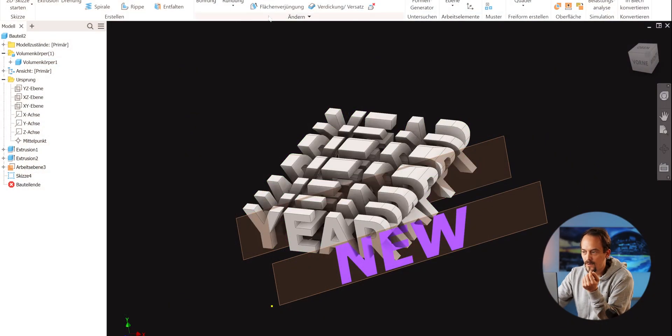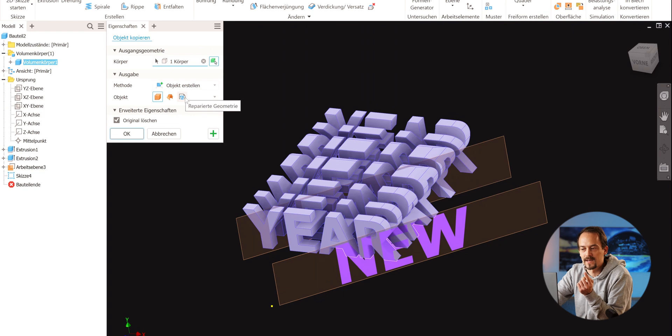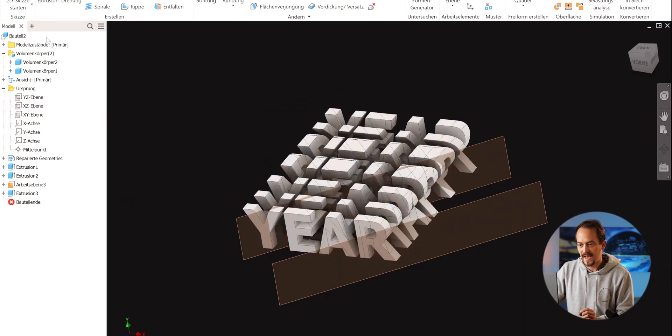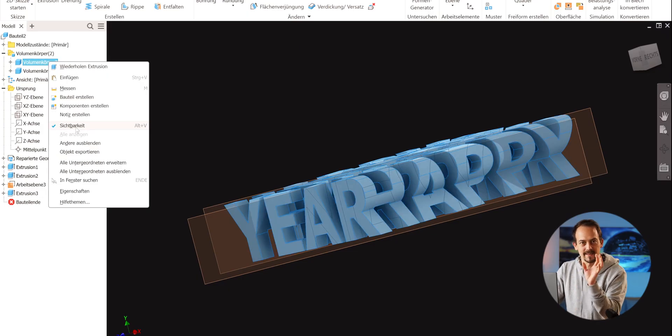The easiest way to proceed after having our 45-degree plane is to use our volume. We go up and select 'copy object' — 'Objekt kopieren' — and mark our object. We make sure to click 'repair geometry' and click okay. Now we have the object twice. We extrude our 'New' through it and cut away everything — we want a hole in the shape of 'New'. If we just had two volumes overlapping inside each other, the slicer wouldn't understand what to do. So we click okay.